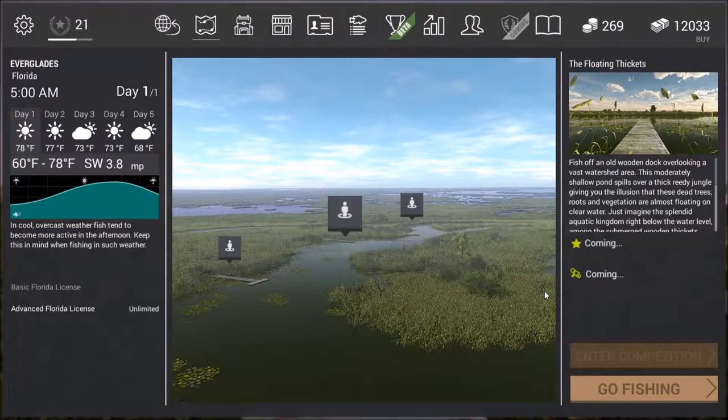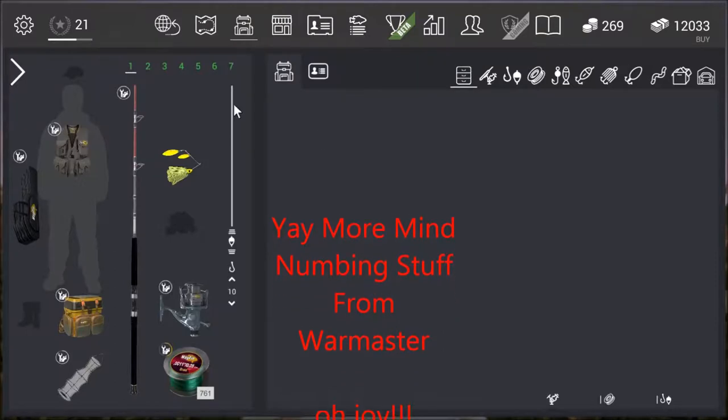Hello ladies and gentlemen, this is Warmaster101. I am bringing you a new tutorial today from the Everglades, Florida. As the title of the video says, I am going after the trophy peacock butterfly bass. I'll show you first of all the equipment, then we'll have a look at the swims that I use, and you'll hopefully get some good results from listening to these tutorials.